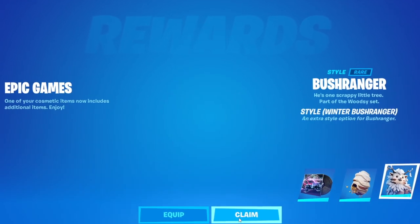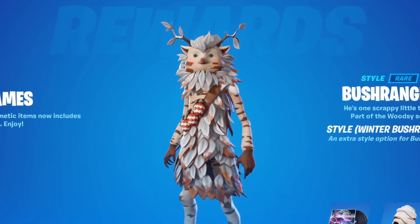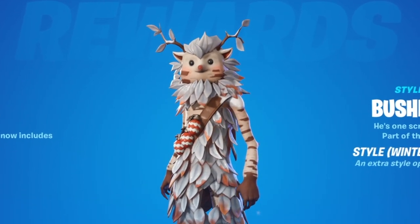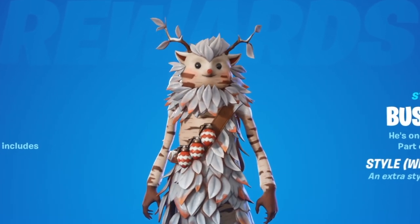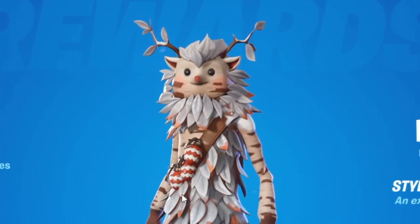Yo what up everybody, it's ya boi Crow and it's peace! In today's video we're gonna cover the new bush ranger winter style. I'm gonna share some of the best back bling combos that I think look great on the skin, along with weapon wraps, gliders, pickaxes, all that. So if this video ends up helping you out make sure to like the video.